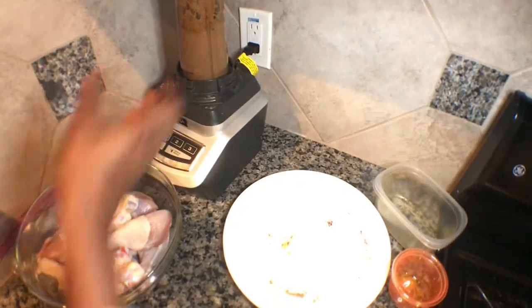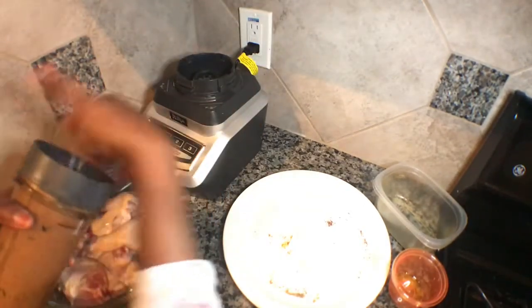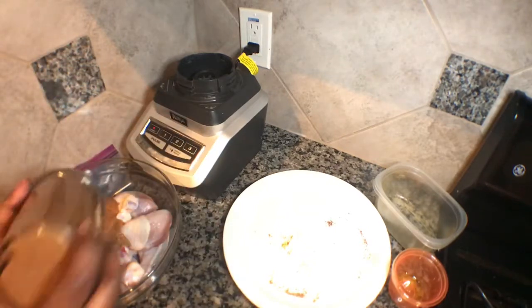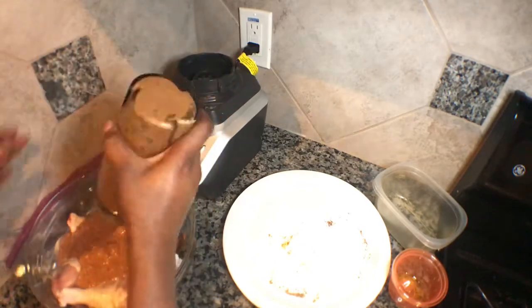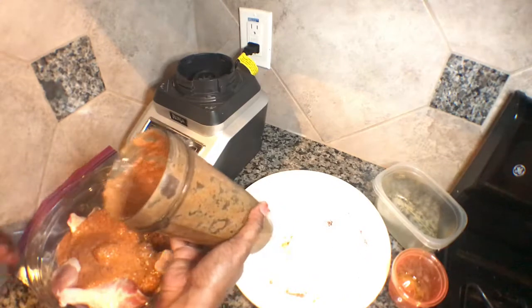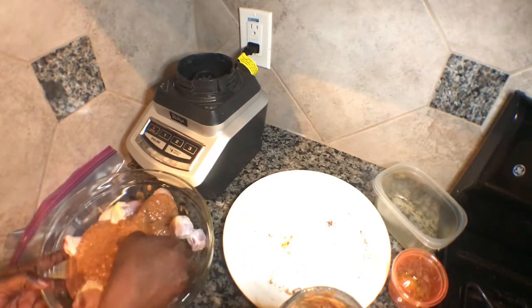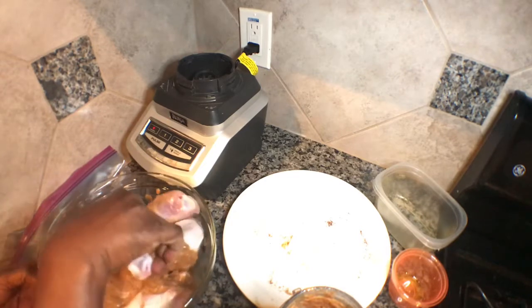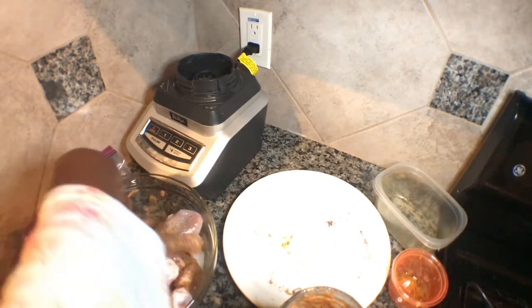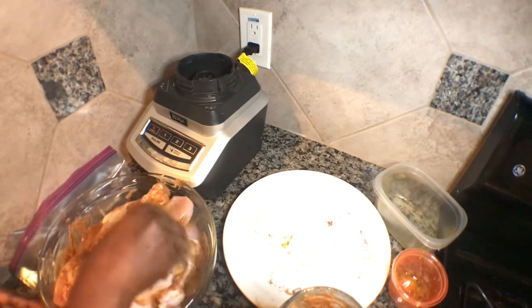After I blend it, I'll take it out and pour it inside my chicken. This is what I'll use to marinate the chicken — the chicken is already washed. Now we mix it together so all the ingredients go all around the chicken.